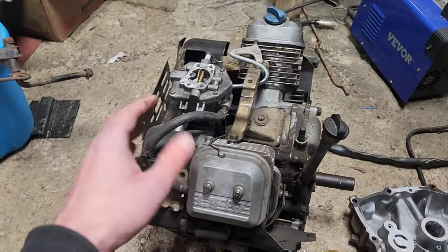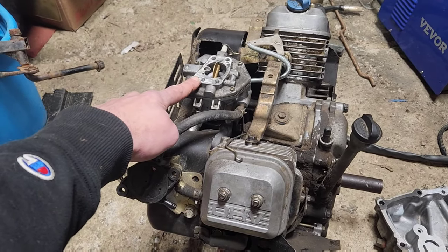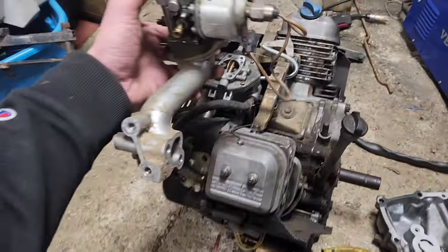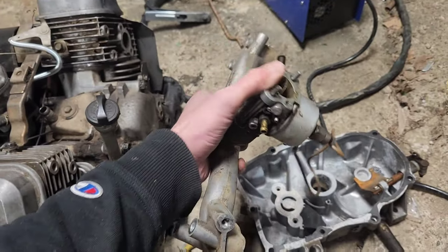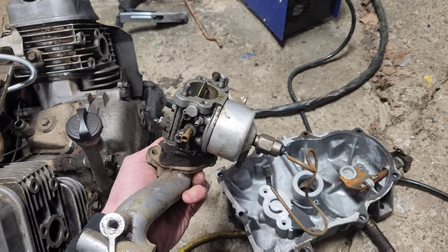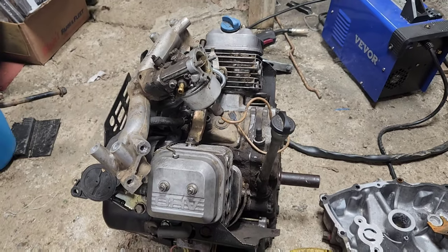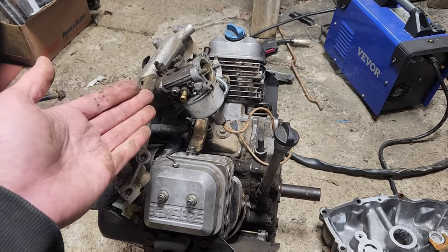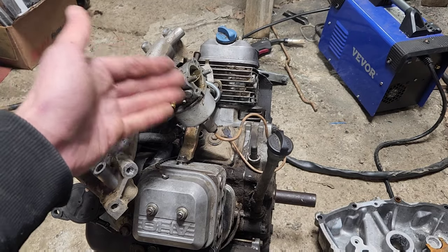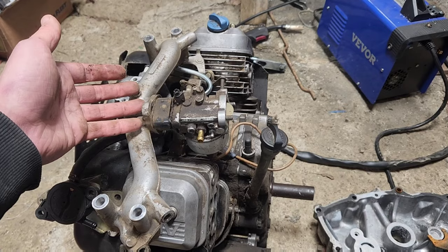Obviously, if we tip this engine over, that carburetor is in the wrong direction. So if we take this engine and tip it over, we end up with a different intake and an entirely different carburetor that both fit on the exact same engine block. We've got a 3D printer — this is doable. We're not going to change carburetors; we're just going to make an intake that allows us to do this.